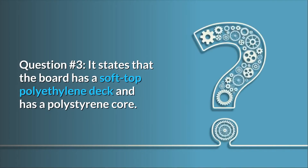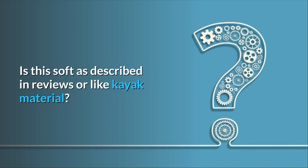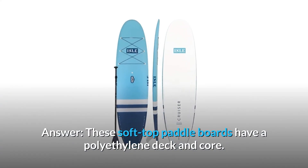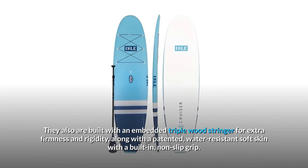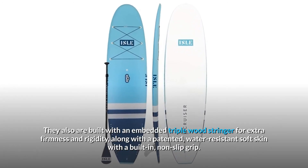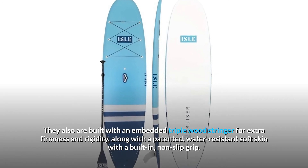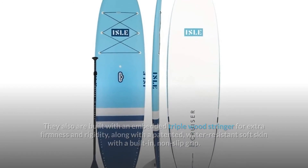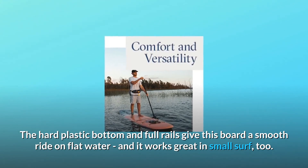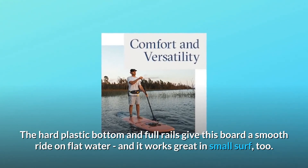Question 3: It states that the board has a soft top polyethylene deck and polystyrene core — is this soft as described in reviews, or like kayak material? These soft top paddleboards have a polyethylene deck and core, built with an embedded triple wood stringer for extra firmness and rigidity, along with a patented water-resistant soft skin with a built-in non-slip grip. The hard plastic bottom and full rails give this board a smooth ride on flat water, and it works great in small surf too.